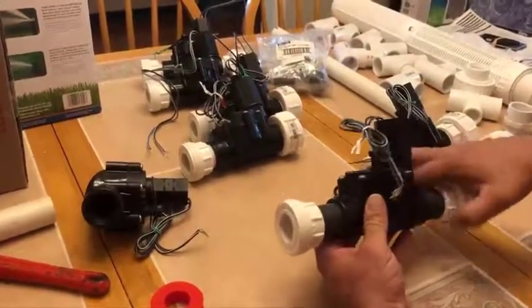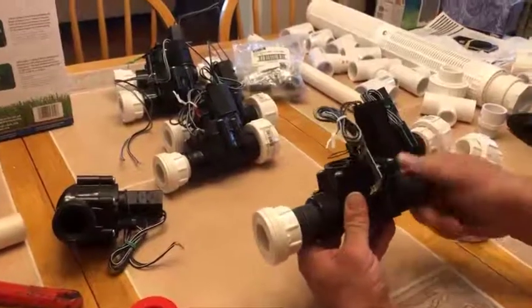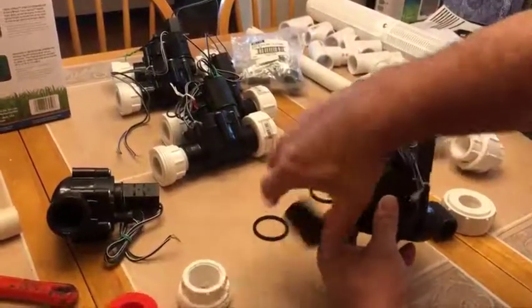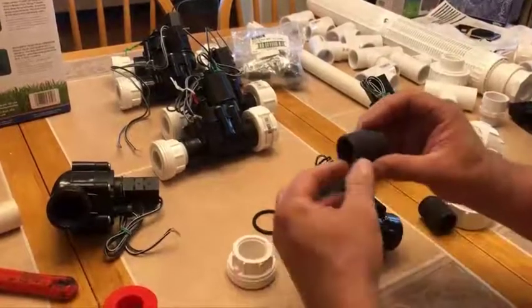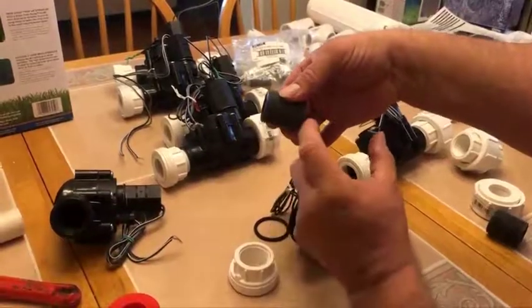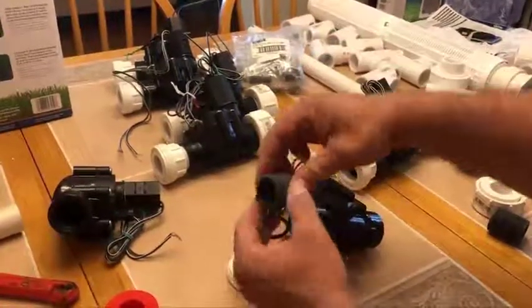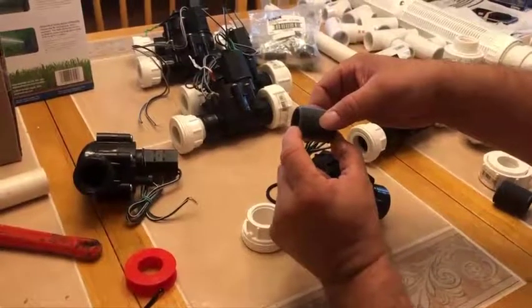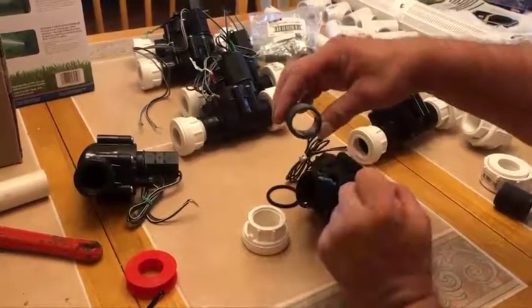I want to first start off with these nipples. These are one-inch PVC nipples that are male to male — it's a close nipple. You can get nipples that are longer and have a big gap in between, but I want this to be nice and tight, so I got what's considered a close nipple, one-inch PVC.